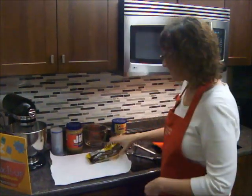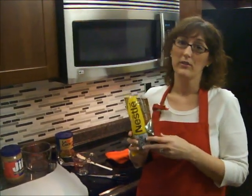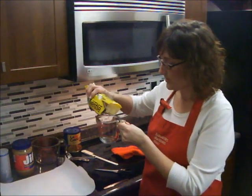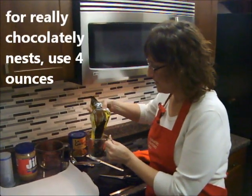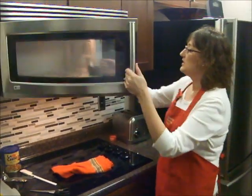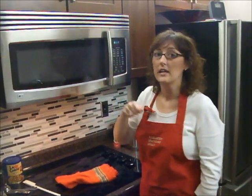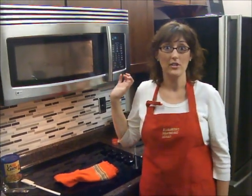The first thing we're going to do is melt our chocolate chips — I'm using dark chocolate chips, but you could use milk-free chocolate chips, butterscotch chips, peanut butter chips, any kind you like. I'm pouring two ounces of chocolate chips into a microwave-safe measuring cup. Put it in the microwave for 30 seconds, check it, give it a good stir, then put it in for another 30 seconds. It will probably take two rounds of 30 seconds. We'll be back once our chocolate chips are melted.